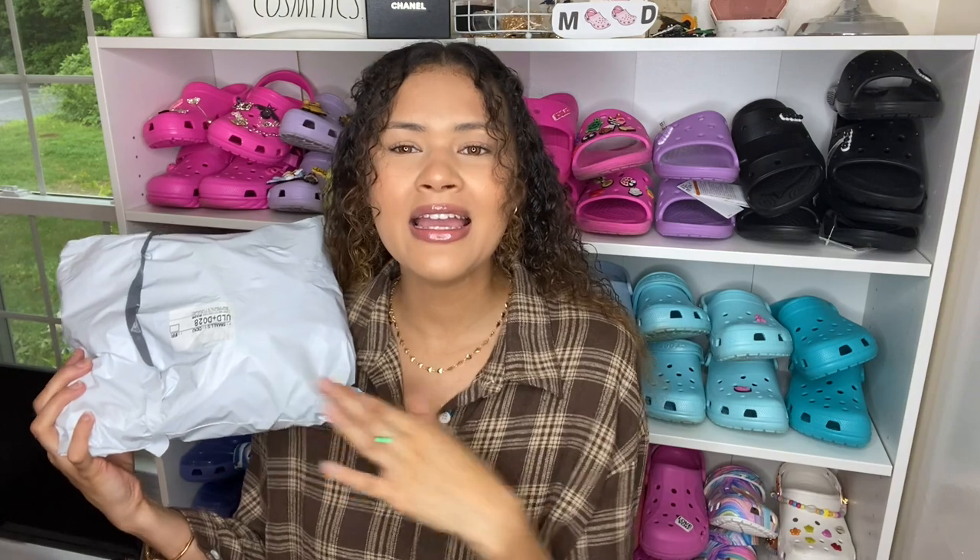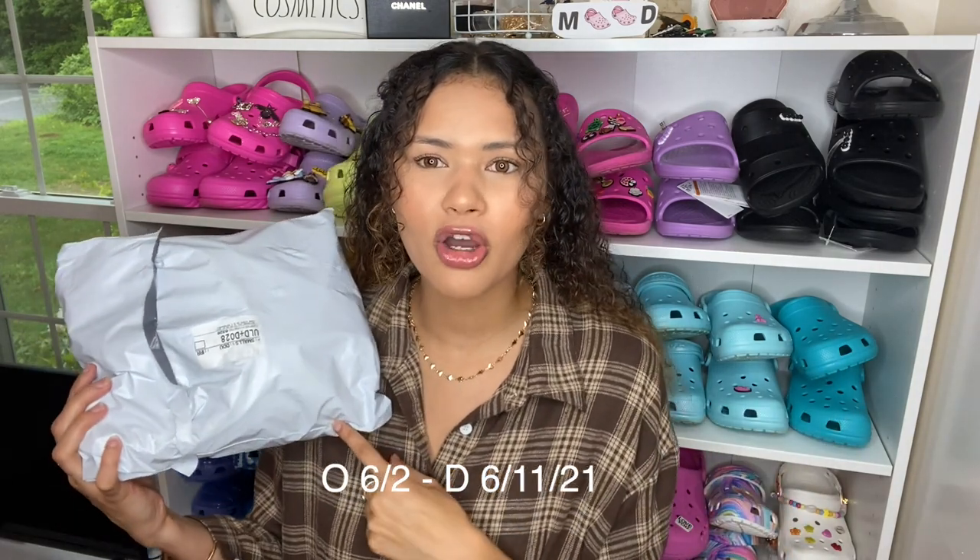So I have the package right here. This is a new shade in the Classic Clogs in Banana — it's supposed to be like a lighter, yellowy color. I really wanted to get these to see what they look like compared to the lemon ones, the old shade of yellow. I'm pretty sure these retailed for $49.99. I will have the order date and delivery date on screen, and these will be linked below wherever I can find them, since I don't think they're in stock on the Croc website.